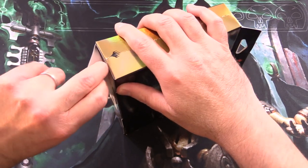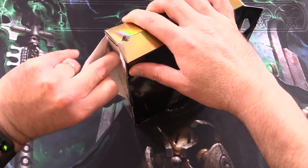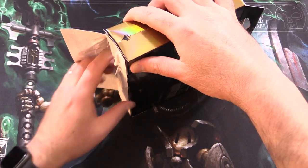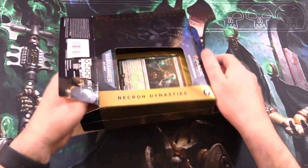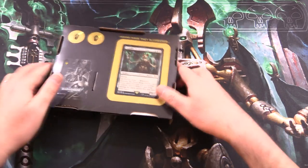These things are pretty much sold out everywhere. The market price for the whole set, you're looking at about $800 or so range — they're not cheap at all. I was able to pick these up from my local game store for about $180 a piece.